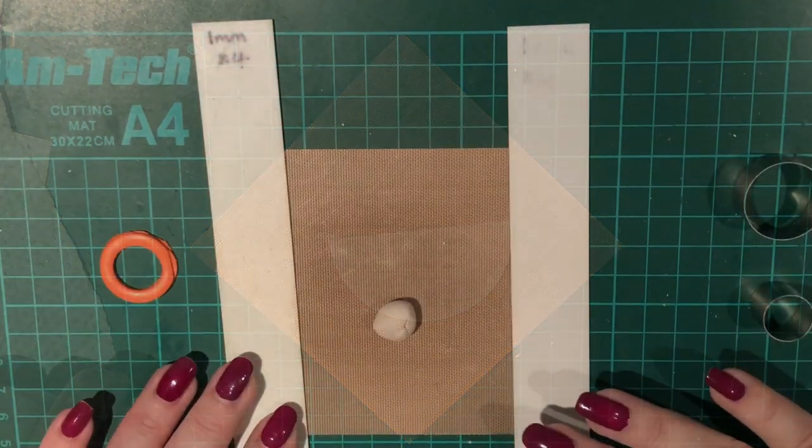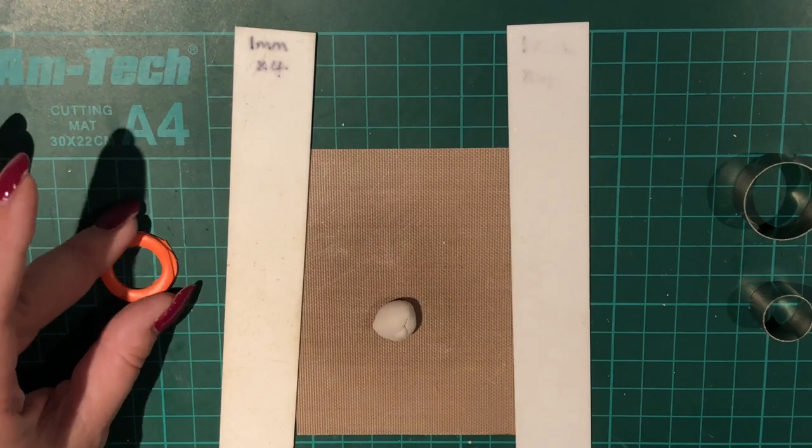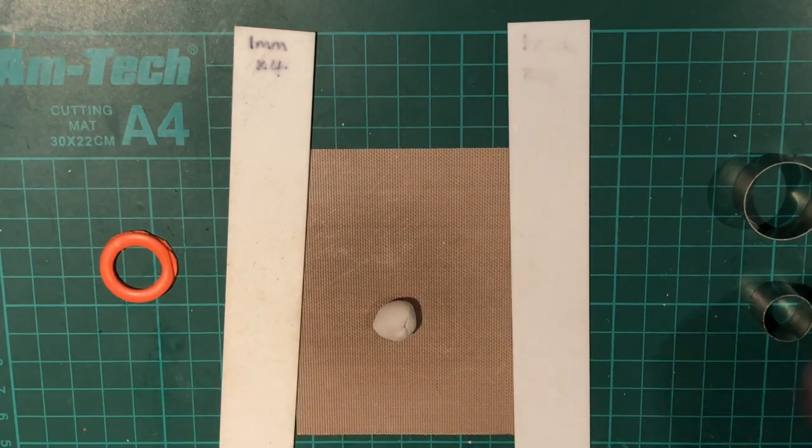Now this is where you need a tissue blade — one that isn't bendy. You can buy bendy ones but you won't get a straight line with those. You want something that will cut in a fairly straight line. You can do this by eye, or you can measure it, or go with the lines on your work surface. I'm fairly happy with it. I'll remove my excess clay — there's the back design on it — and put it away to keep.